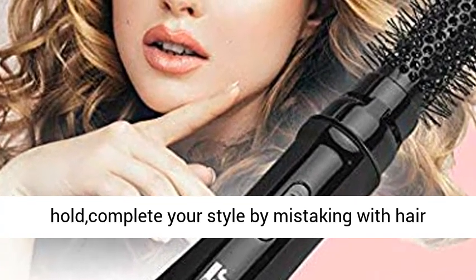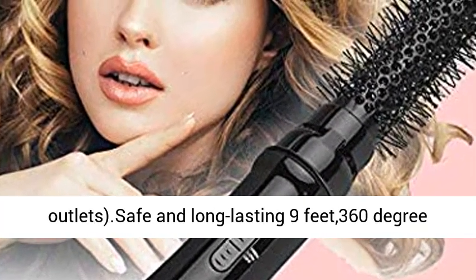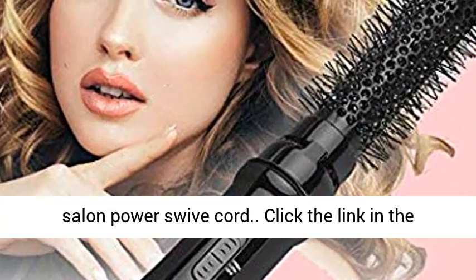Unit is for 120V — not for use in 240V outlets. Safe and long-lasting 9-foot, 360-degree Salon Power Swivel Cord.